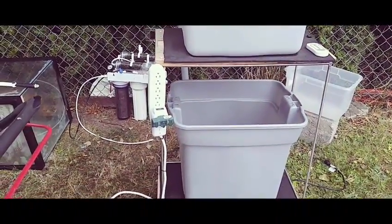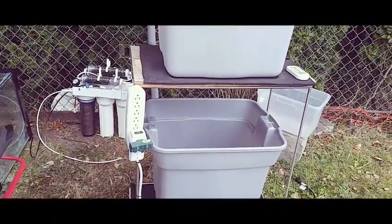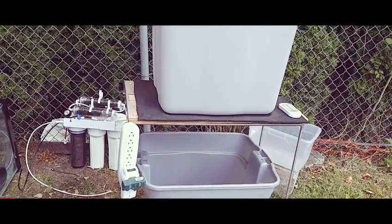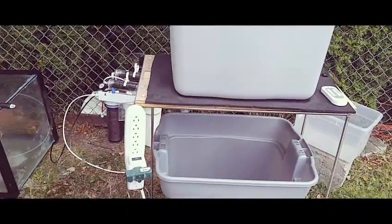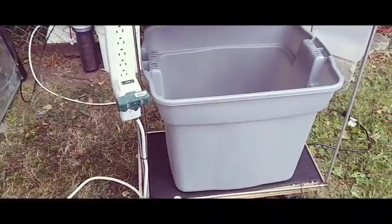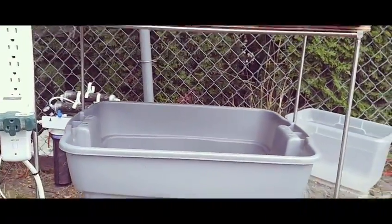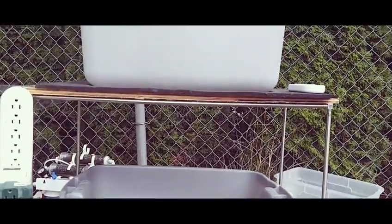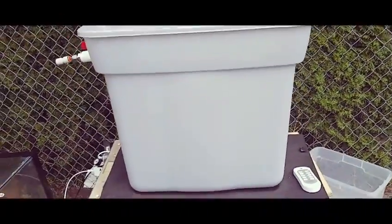Hey guys, today I'm coming to you from a backyard. Thought I'd do a different little video. I've had my RO/DI system set up here running for a while, and when I first set this up, like a lot of people, I didn't really know what I was doing.